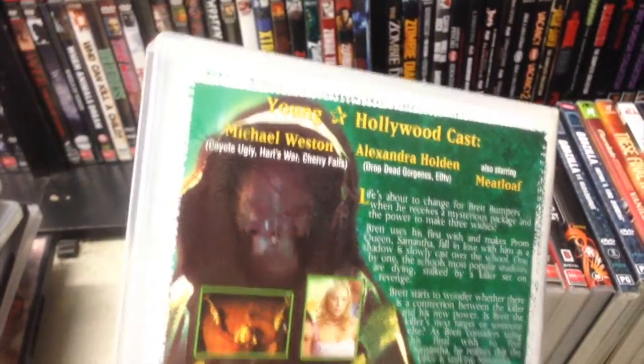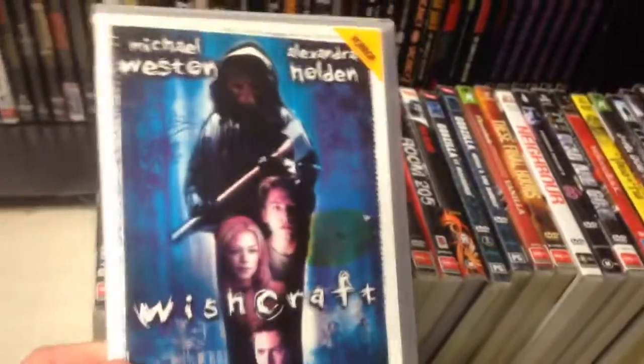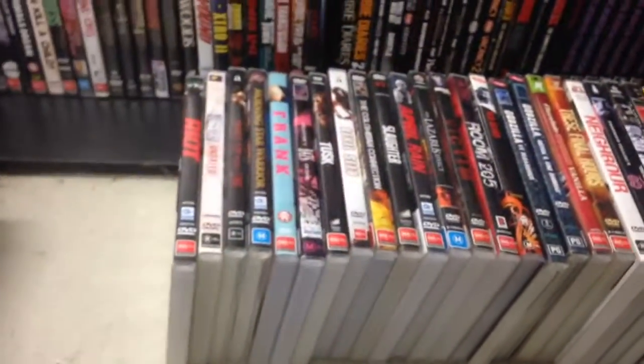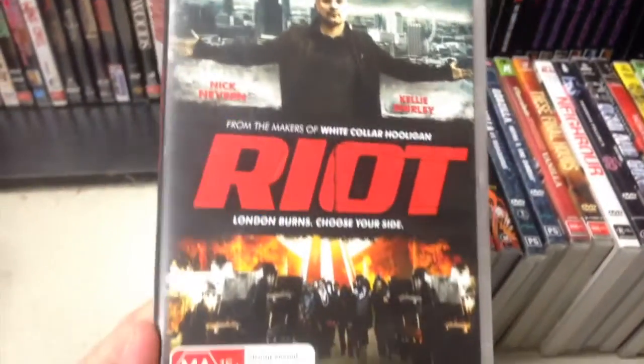Oh — somebody from Coyote Ugly — hang on... Meatloaf! I got a Meatloaf film!